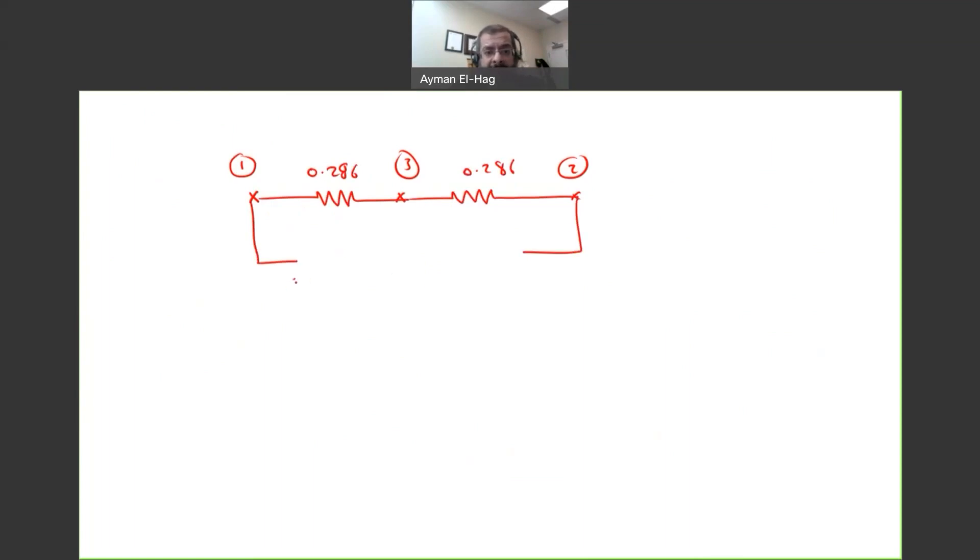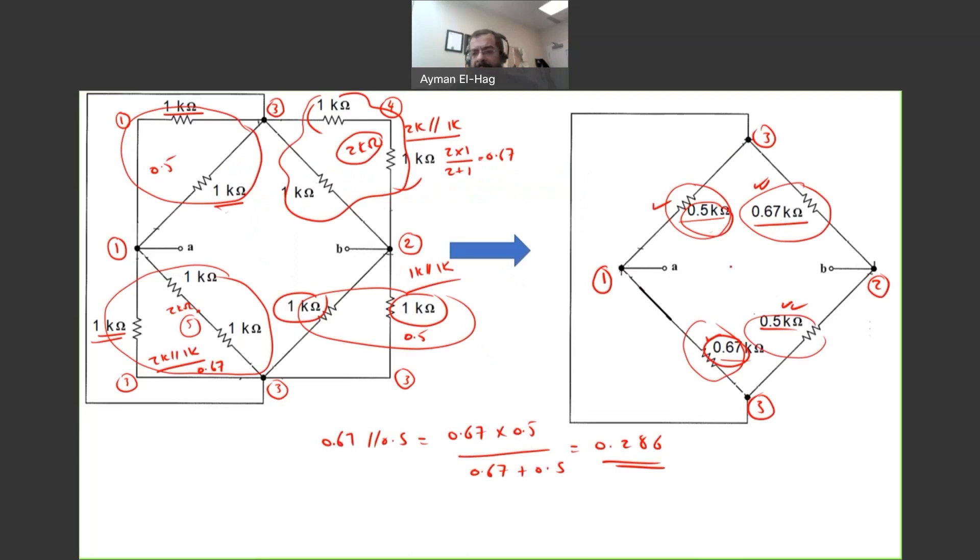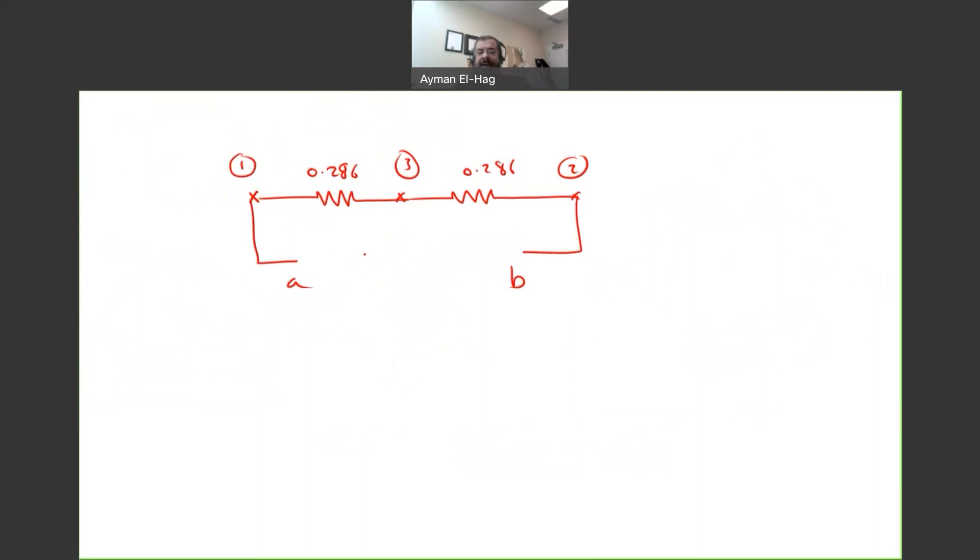Point A is node one and point B is node two. Looking at the redrawn circuit it's very clear that these two 0.286 kΩ resistors are in series, so R_equivalent = 0.286 + 0.286 = 0.573 kΩ. The key insight is that in finding the equivalent resistance of even the most complicated circuit, keeping the node numbering at every stage allows you to clearly see whether resistors are in parallel or in series.